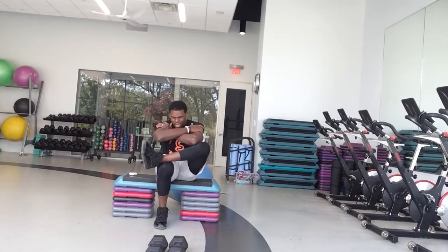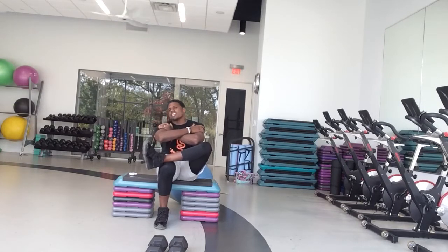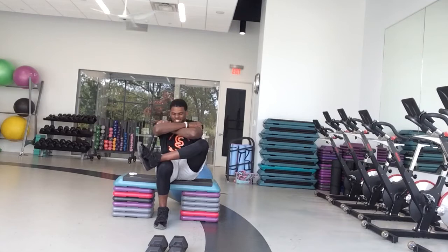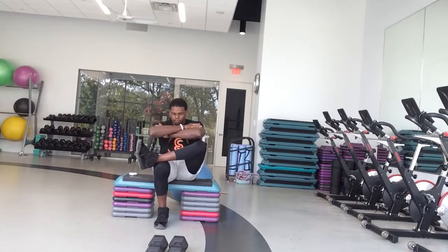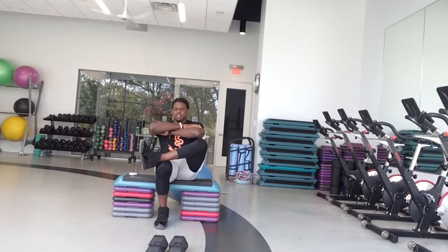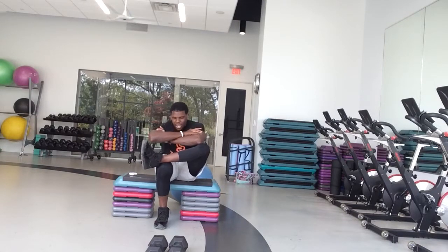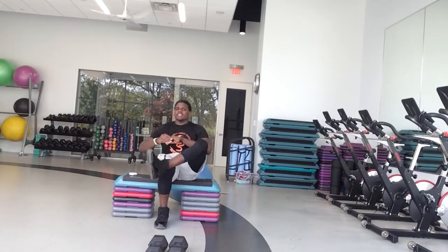We're going to stay on that same side, just going down and up. Forgive me for not going super low on this one, because this is all the range of motion that I got. Just keep rocking forward as low as you can, each time trying to get a little bit deeper, and come all the way up to that seated position. We got five, four, three, two, and relax and switch.